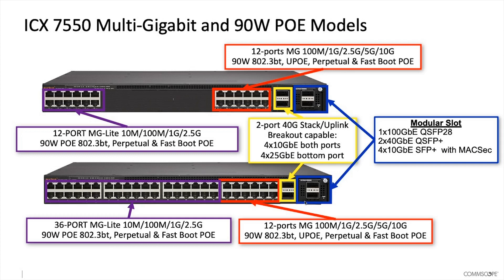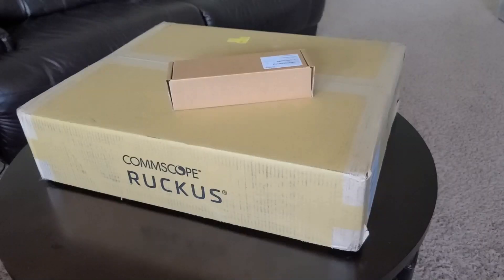Then there's the optional module. That optional module could be one 100 gig Ethernet port, or it could be 2x40 gig QSFP pluses with MaxSec. Any of those are options. I just got in an ICX 7550-48ZP and thought I'd do a little what's-in-the-box.